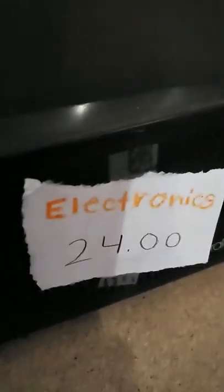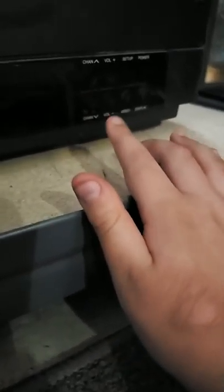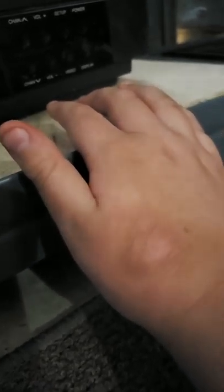I'm selling this for $24. This is an RCA Color Track. It has channel up and down, volume up and down, setup, menu, video, display, and power. Actually this one only has the cable coax — no video input ports.